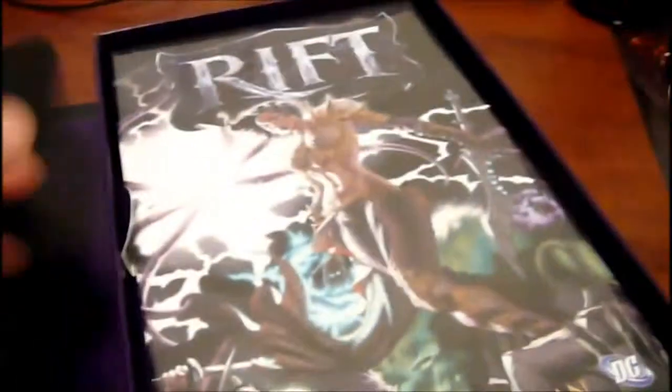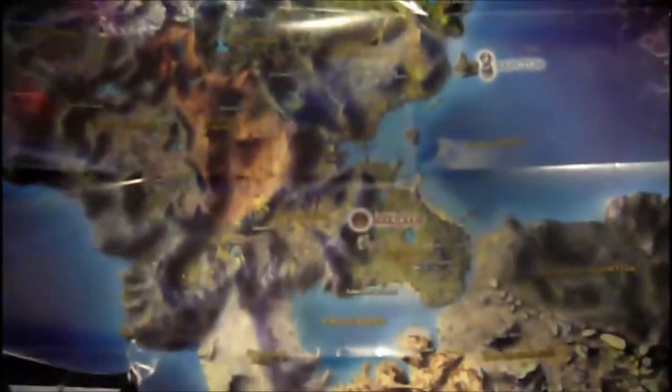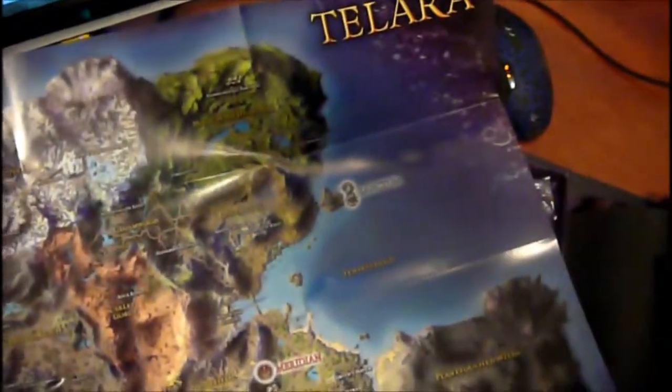I'm going to show you the poster and then we'll go to this side. There is a map — it's a pretty large map of the whole world. Main city for the fights... I guess that's the Guardians, although I don't intend to play on that side. So we're gonna finish looking through the CE.